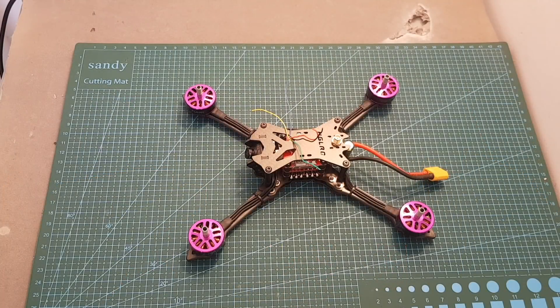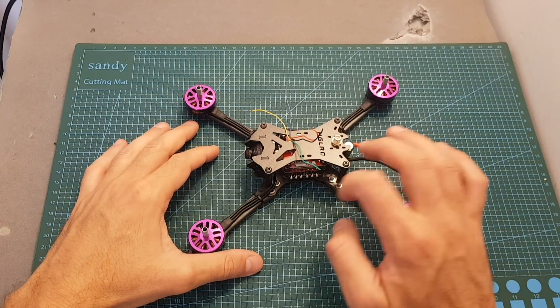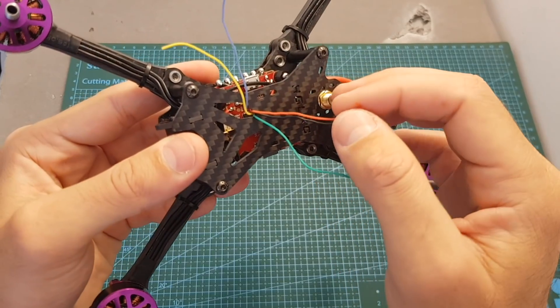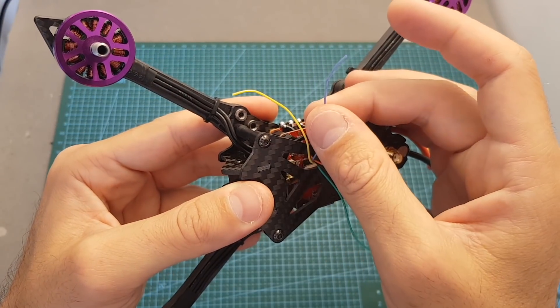The Batman 220 is a plug-and-play quadcopter, which means you will have to provide your own receiver. To connect your receiver, you just use three of the wires popping up from the top. The black wire is ground, the red wire is plus 5 volts, green is SBUS, yellow is PPM, and blue is DSMX.